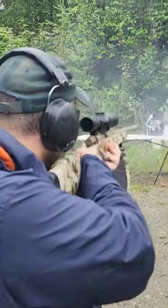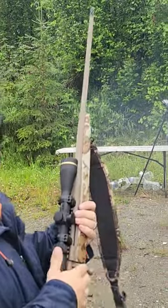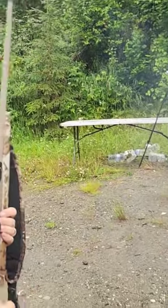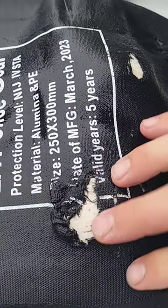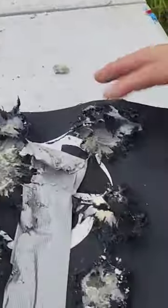I think that made it through possibly — let's see. Did not make it through. There's no rip, there's no hole. Like the Botak, it's just that powerful.